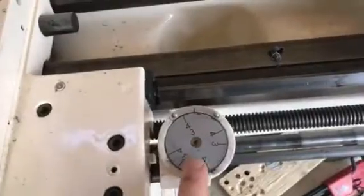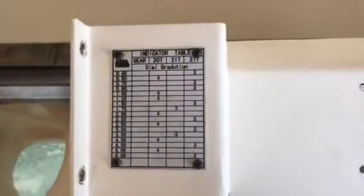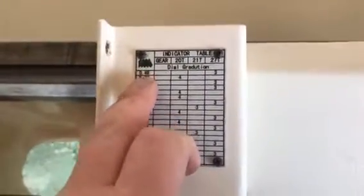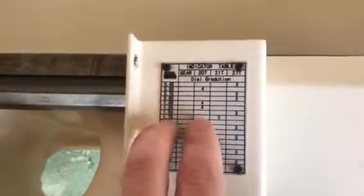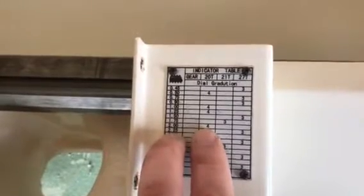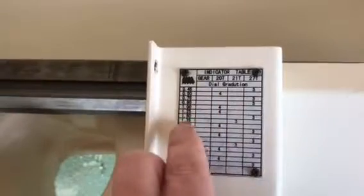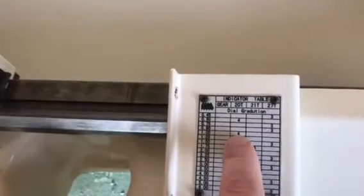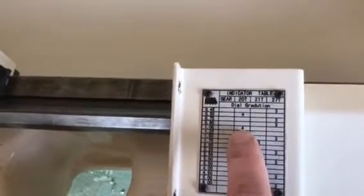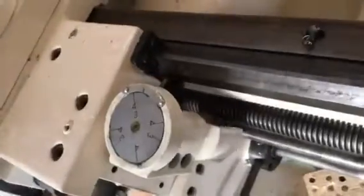I have the dial indicator here — the thread indicator. My understanding is: when using a 2mm thread, I should have gear 22 on and engage only at position four. For a 1mm thread, I should use gear 22 and engage at positions 22, 21, and 27.